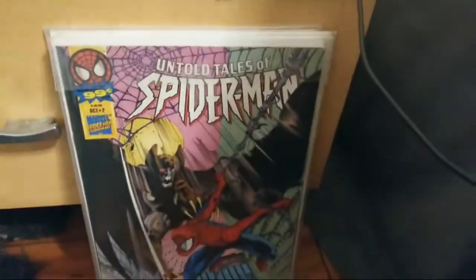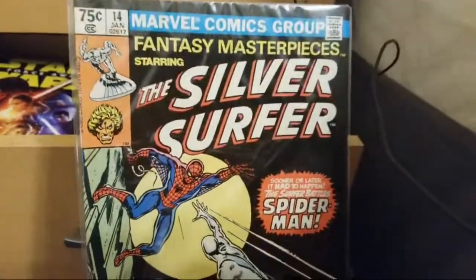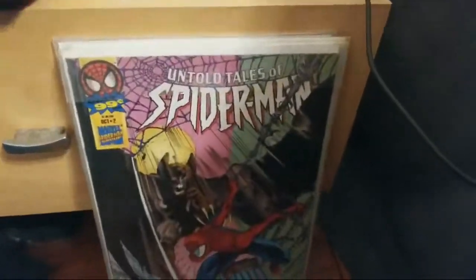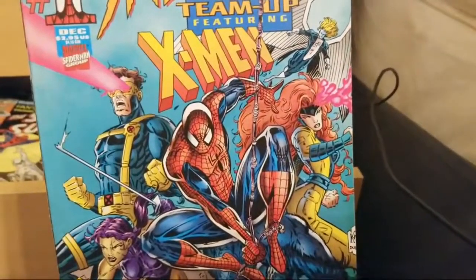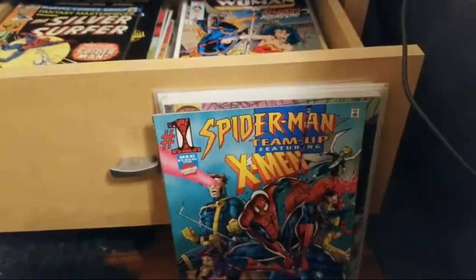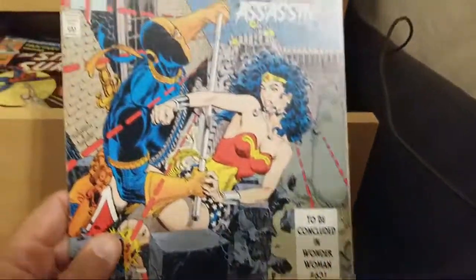This is the drawer of death — like it doesn't come out. Check out this one: Fantasy Masterpieces starring the Silver Surfer — sooner or later the Surfer battles Spider-Man. That's an oldie. Spider-Man Team-Up featuring the X-Men — when was this? Probably when Marvel was going bankrupt. And here's a cool Wonder Woman one — starring Deathstroke, 'Wonder Woman: Amazon vs. Assassin,' issue one.